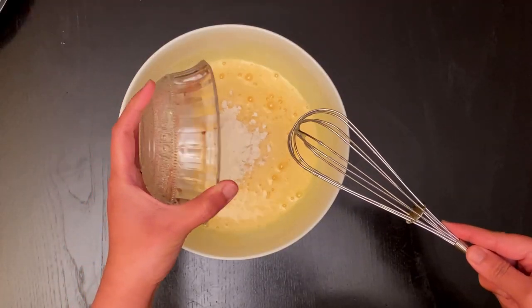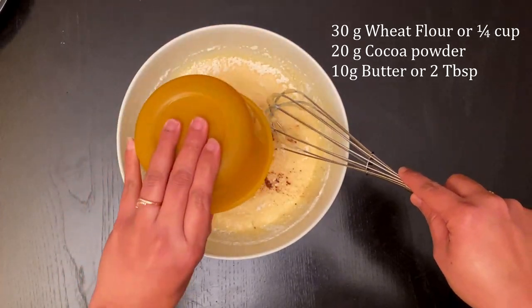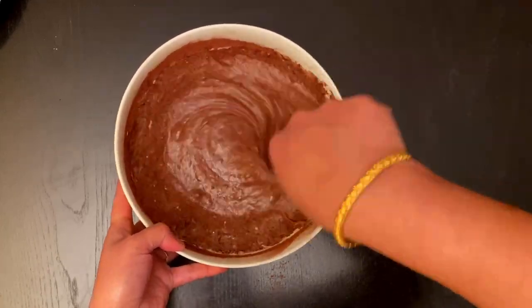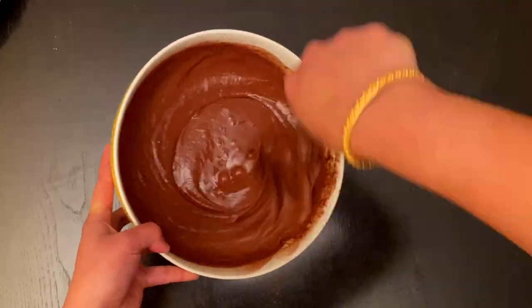Now add 30 grams or one-quarter cup of wheat flour, 20 grams or 4 tablespoons of cocoa powder, and 2 tablespoons of butter. Mix it well — use the electric beater to get the creamy consistency. When using the spatula, mix everything well and transfer it to the baking tray.